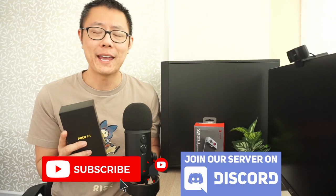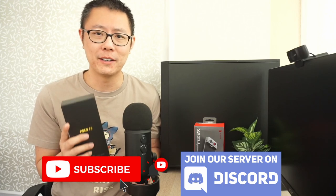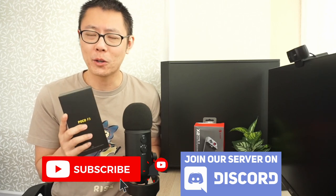Just like my last few retro handheld videos, I will be doing a series of videos on the Poco F3. In this video we're going to do a quick unboxing, talk a little bit about the tech specs, and then I will test the hardest to run Dreamcast, PSP, and Gamecube games.